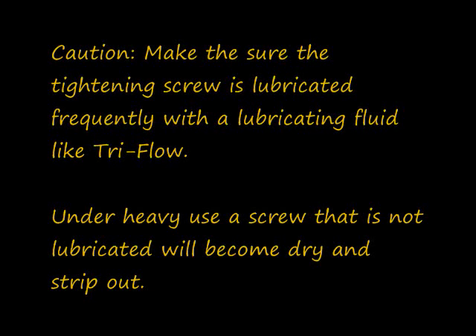We will now break the process down for you step by step. First, loosen the securing rod screw by turning the handle counterclockwise. It is very important that you make sure to always lubricate the tightening screw frequently with a lubricating fluid such as Triflow.